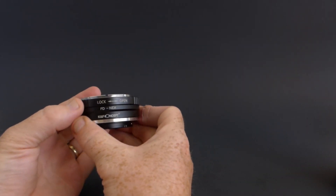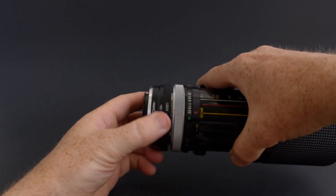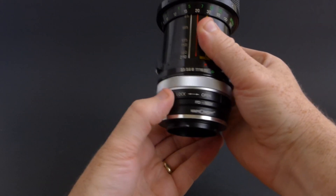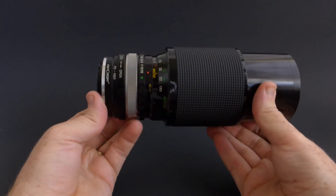If this is your first time mounting an FD lens, you need to know that it has this extra switch on it. When you're mounting the lens, go ahead and leave that in the open position. Then after you get the lens on the adapter, throw that lock switch down, and that will give you control of the aperture on the lens.